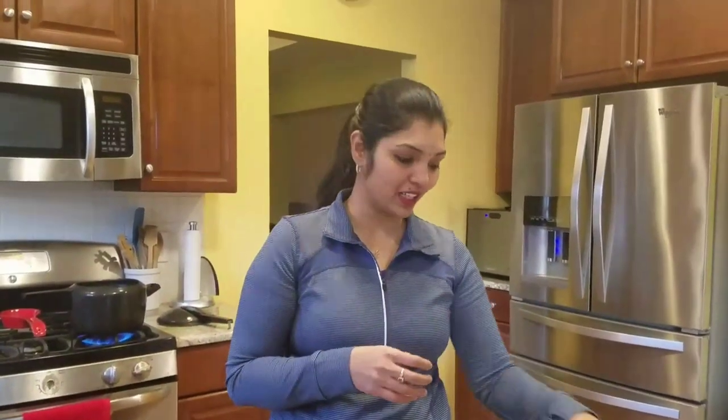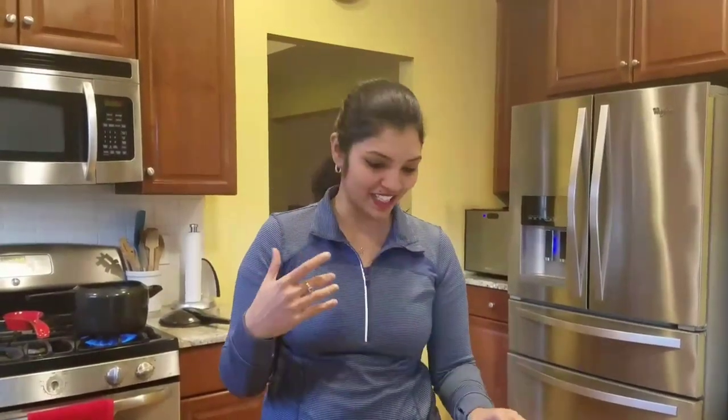Hello everyone! This is a family fun pasta night. You can see all the pasta and cheese. We are going to do it in Indian style. It is a very Indian style.